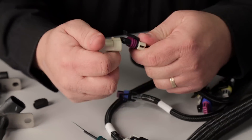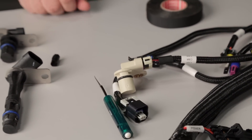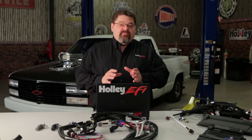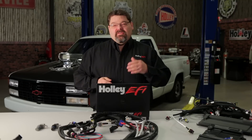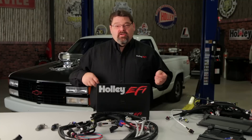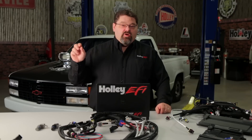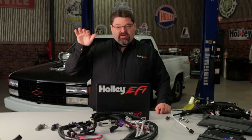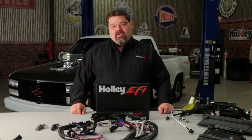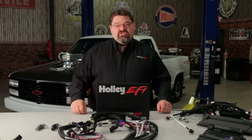Now, depending on the application, you may need to modify the settings in the software, and we'll cover that next. Now that you have your harness modified, you'll need to go in and set up the software. If you're not dealing with what I call a Frankenmotor — where you may have a 24x crank with a 4x cam, or a 58x crank with a 1x cam — you could simply go in and program the 58x 4x or the 24x 1x settings from the drop-down menu. But if you have an engine with a mashup of mixed cam and crank sensors, you'll need to go through the custom ignition settings to set that up.